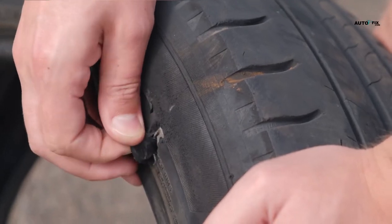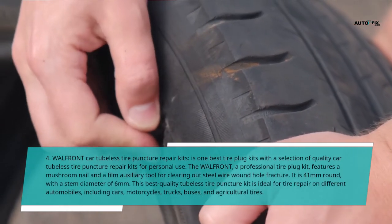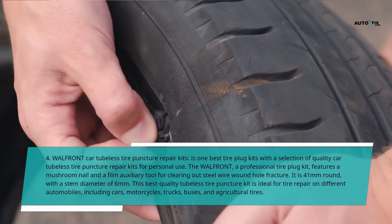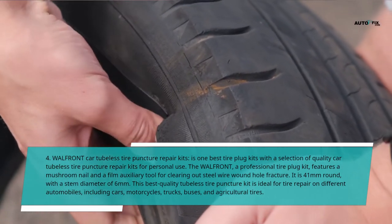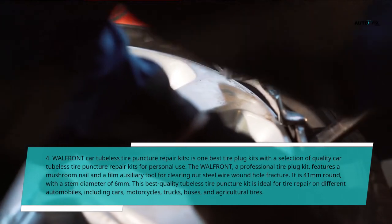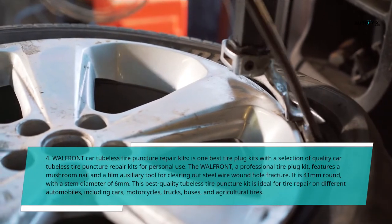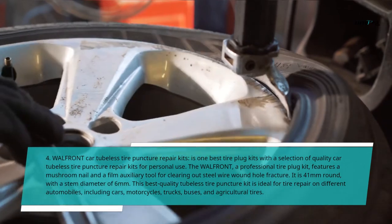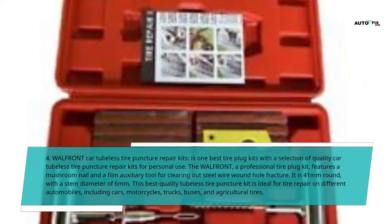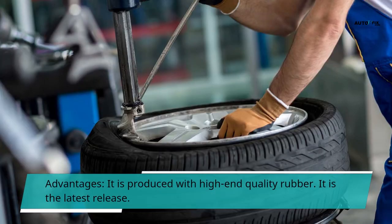4. Wallfront Car Tubeless Tire Puncture Repair Kits — one of the best tire plug kits with a selection of quality options for personal use. The Wallfront professional tire plug kit features a mushroom nail and a film auxiliary tool for clearing out steel wire wound hole fractures. It is 41 mm round with a stem diameter of 6 mm. This kit is ideal for tire repair on different automobiles, including cars, motorcycles, trucks, buses, and agricultural tires. Advantages: produced with high-end quality rubber; it is the latest release.